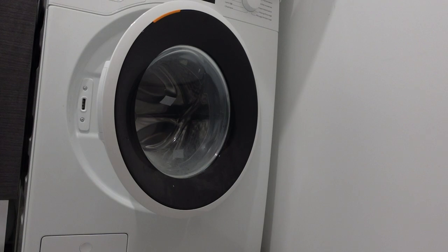Once it's restarted a new cycle, just monitor the machine for about a minute and make sure that it doesn't throw up the same error or a new error.